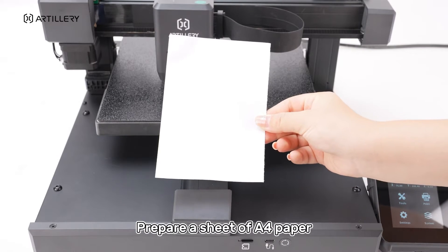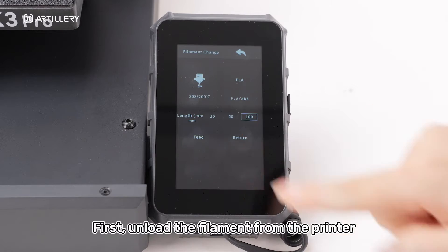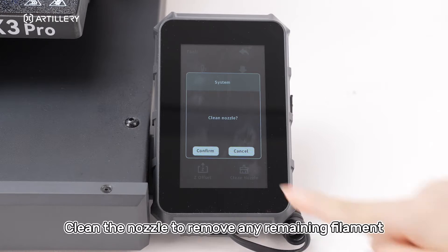Prepare a sheet of A4 paper. First, unload the filament from the printer. Clean the nozzle to remove any remaining filament.